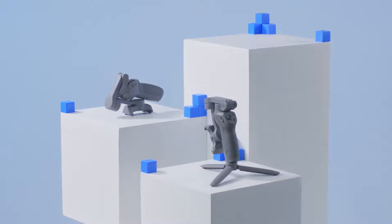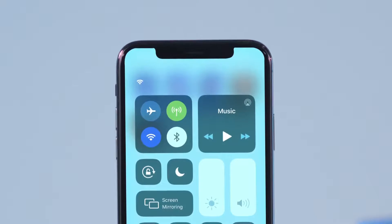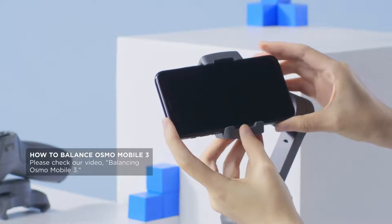Activate Osmo Mobile 3 before using it for the first time. Ensure your phone has access to the internet and enable Bluetooth. Attach your phone to Osmo Mobile 3 and balance the gimbal.